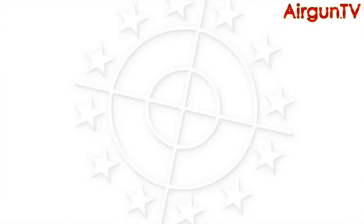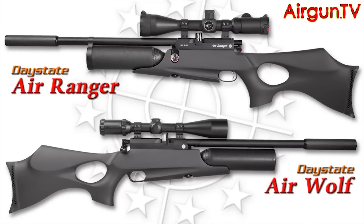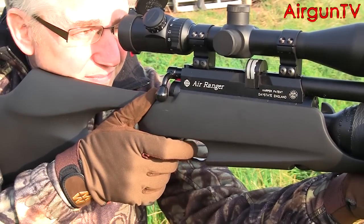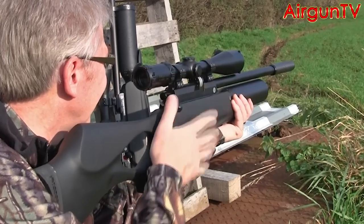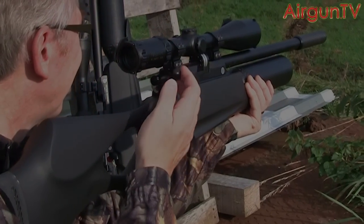So, which to choose — the mechanically driven Air Ranger tactical, or the computerised all-electronic Airwolf tactical? Well, in all honesty they perform equally as well. But I think the reason I opted for an Airwolf of my own was down to the phenomenal lock time of this technological masterpiece. It's still the most forgiving gun I've ever shot. And that's my kind of air rifle.